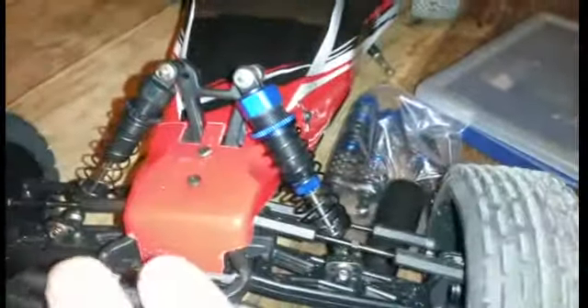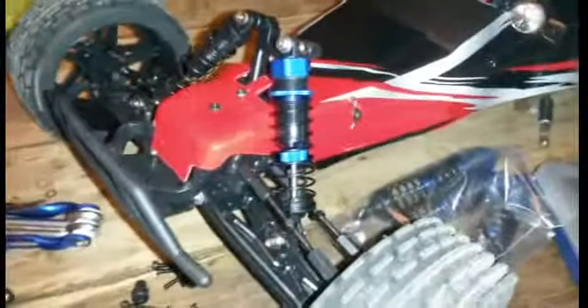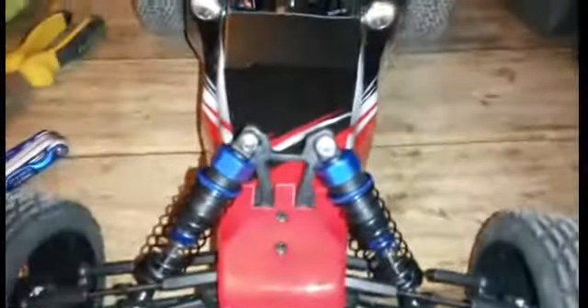Now that's what I'm talking about — standard Carnage shocks. That's how it should be, big boy shocks. There we go, on the front there. Pretty decent.